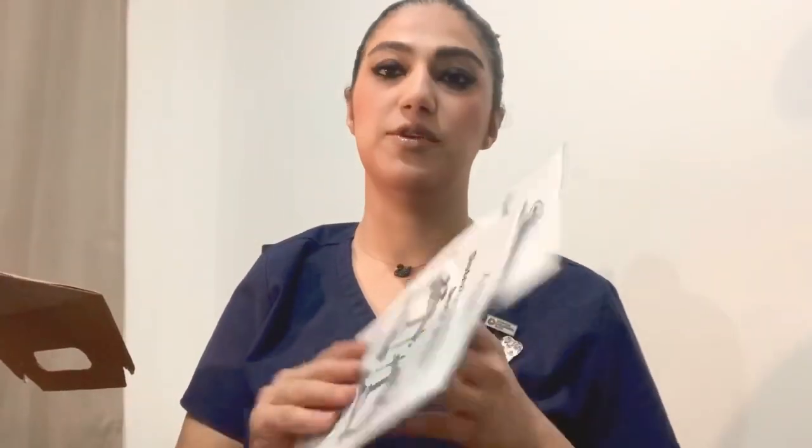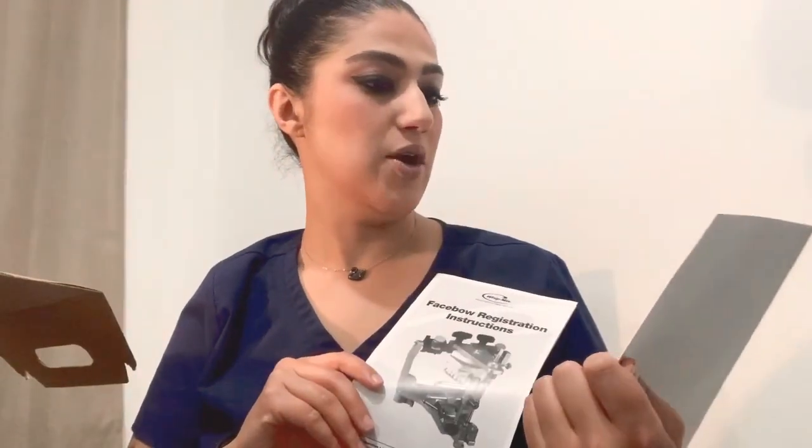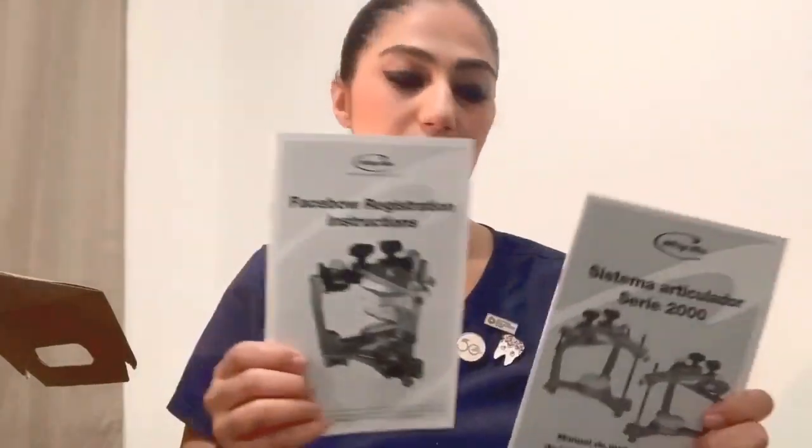It's a pretty nice box. You can see here there are instructions — there are two instruction booklets for the Whip Mix: one of them is about the articulator and the other one is about the facebow.